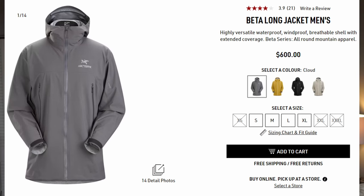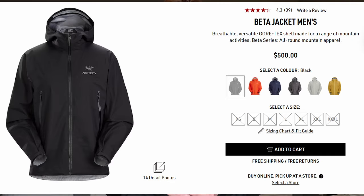Here are the features of this jacket. The Beta AR uses the Gore-Tex Pro Most Rugged material. In comparison, the Beta Long — or it might just be called the Beta jacket now — uses Gore-Tex C-Knit, which is not going to be as durable. Supposedly, the Gore-Tex Most Rugged is going to be more durable to abrasion, as well as more water-resistant and breathable.